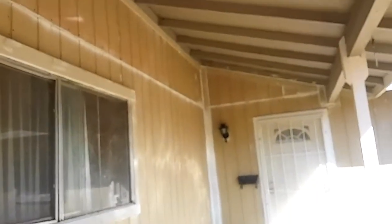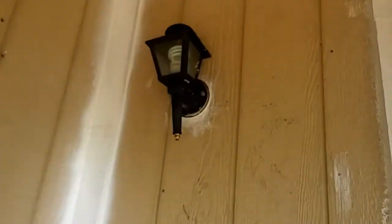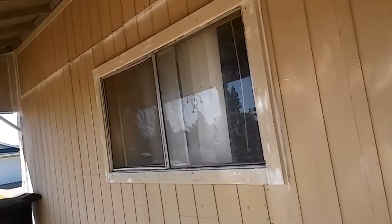It's caulked, it's gapped right, everything's done. My light's a little crooked. So this ought to make the landlord happy, and it'll make me happy taking some off my rent.